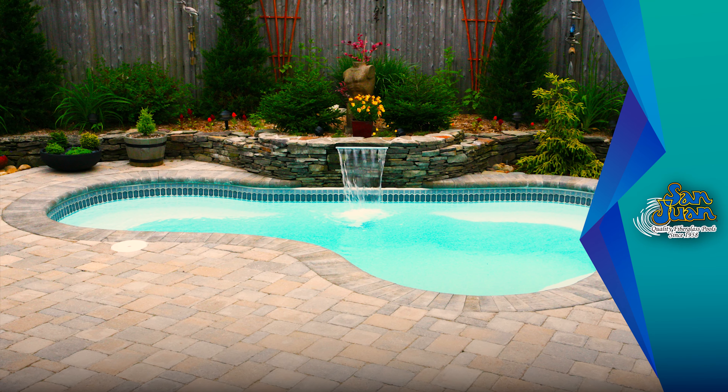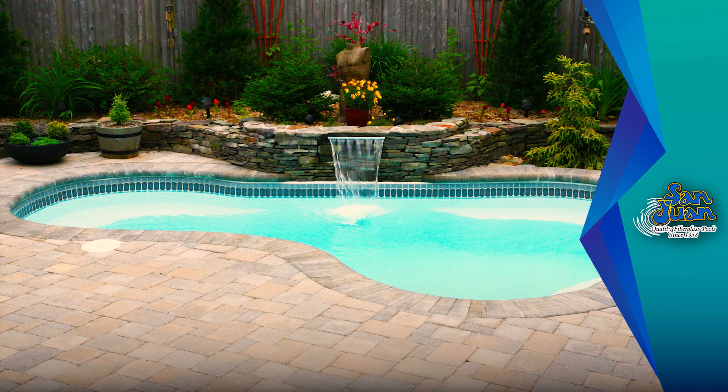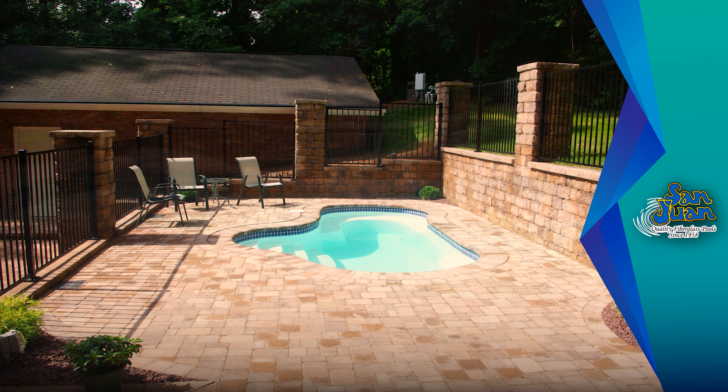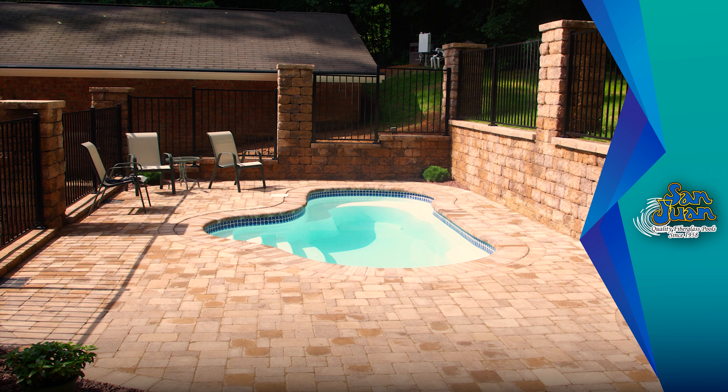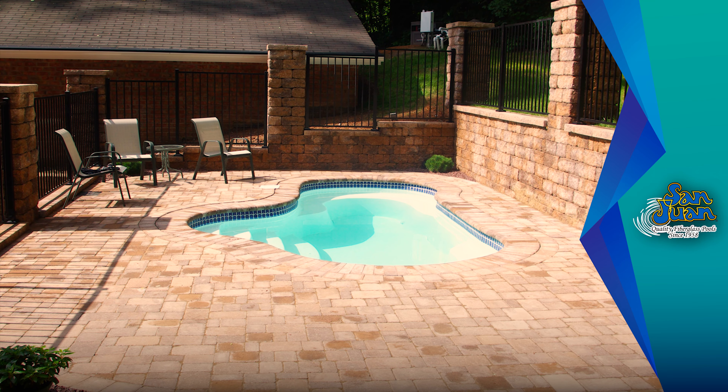Upon entering the Crystal Springs, you're greeted by a set of shallow end steps that connect to a dual set of bench seating. These benches wrap around the majority of this fiberglass spa and create comfortable areas to rest and converse.